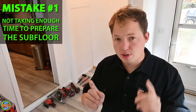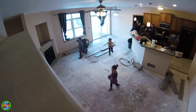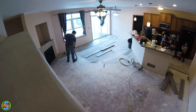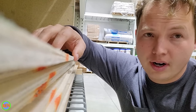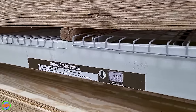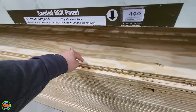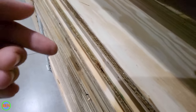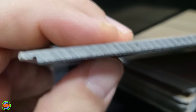The first mistake is not taking enough time to properly prepare the subfloor. The subfloor is the primary structural floor surface, whether that's concrete or wood underneath the vinyl plank. Depending on your situation, you may need to put down an underlayment on top of your subfloor before installing vinyl plank — just make sure whatever you use is certified for use as an underlayment. I'd probably opt for half-inch plywood.